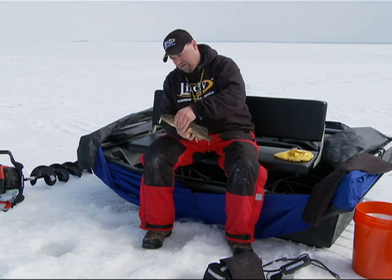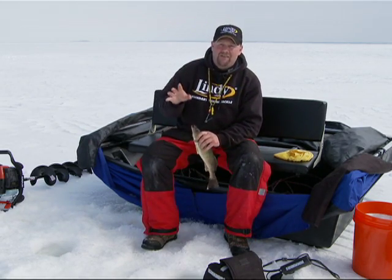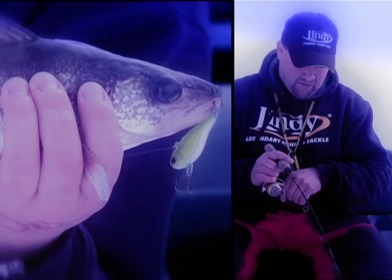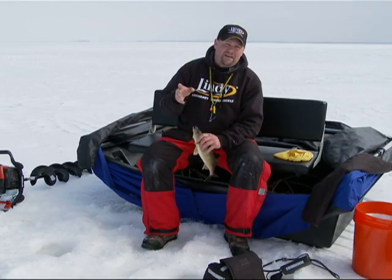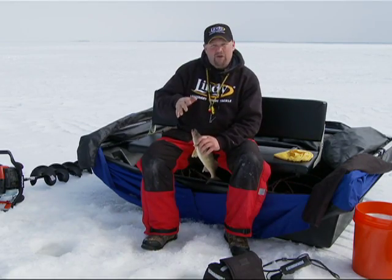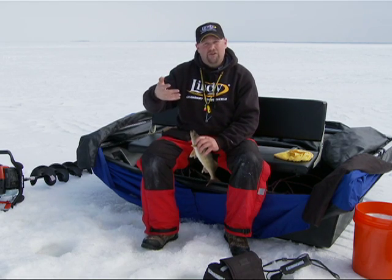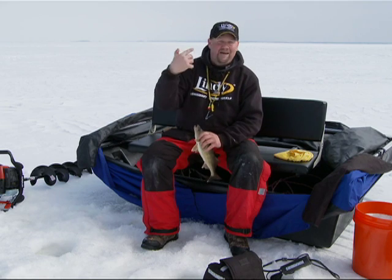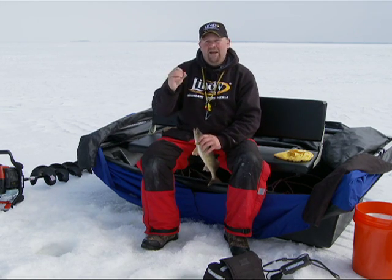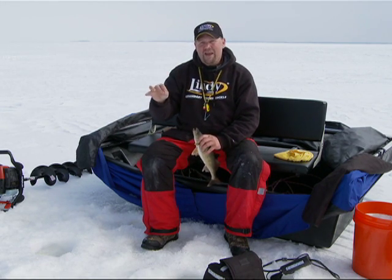Boy, this guy, he's all worked up. But the other thing is, you can reactivate a bite. This morning we whacked them pretty good when we pulled in here — we've been catching them one after another. But then the bite got a little bit quiet. I dropped down to a Lindy Darter and started working that, and it reactivates those fish, gets them going again. As soon as you get one to move, a lot of times you can get the whole school to move again. So it extends bite windows and reactivates fish.